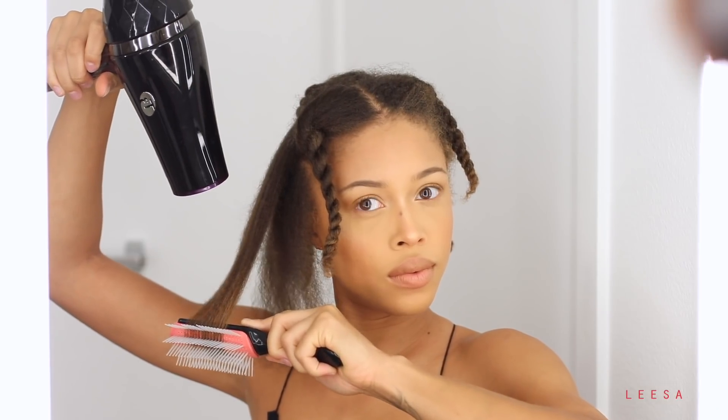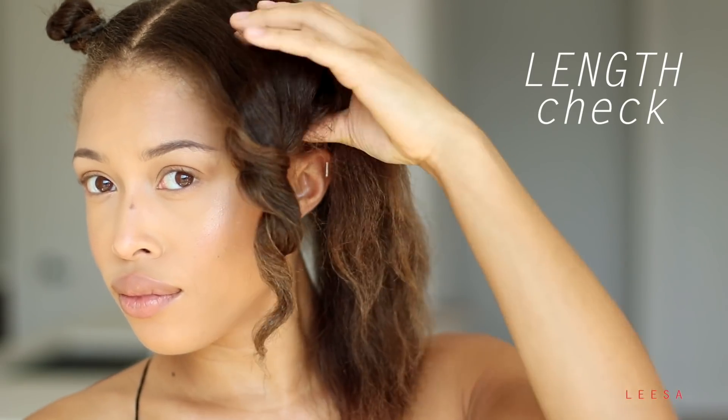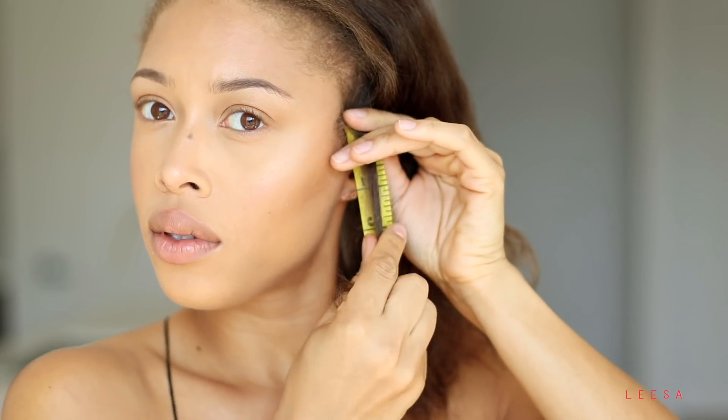Hey guys, it's Jaleesa back with another natural hair video. I am long overdue for a length check, so I wanted to sneak in a little blowout action so you guys can see how I actually blowout and stretch out my hair, and then we can dig straight into the length check.